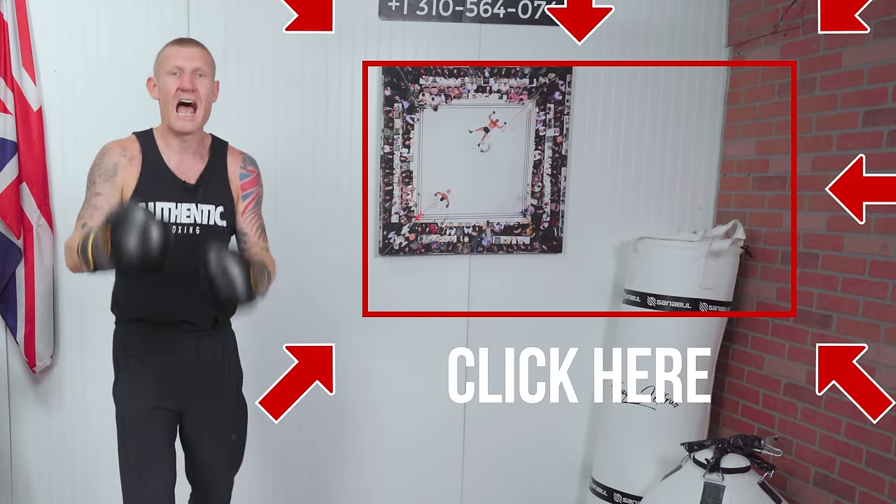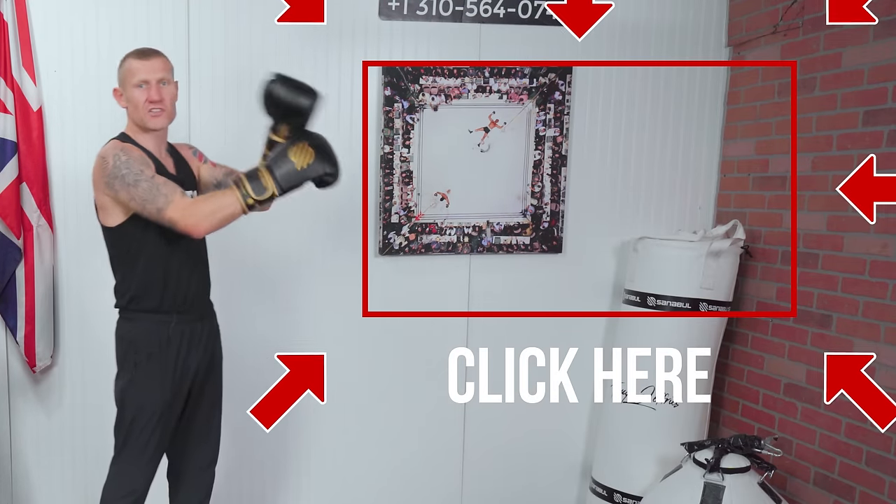If you want to learn all of the body shots in boxing, I created a video where I take you through every single body shot — how to throw them, how to land them, and more. Click here and watch this video next.